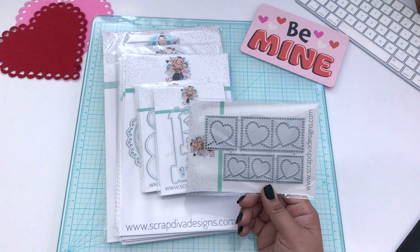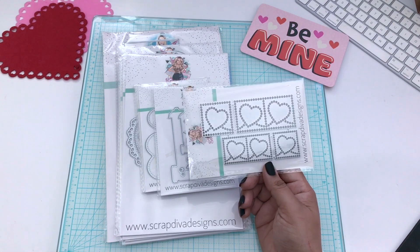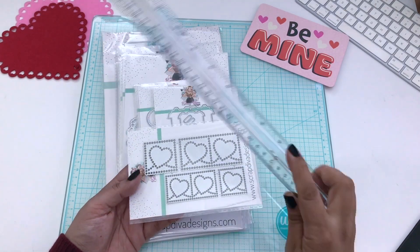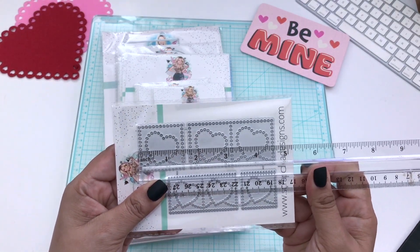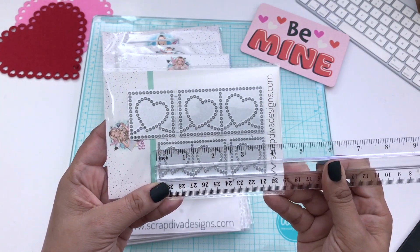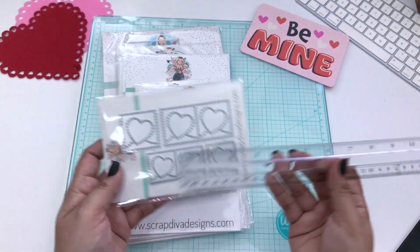First off, we have a heart postage stamp die set. Unfortunately, details about this aren't available on the website just yet until the first, so I'm unable to give you the exact measurements. I do have a ruler here, so we'll share what it approximately would be. This one is a little over four and a half inches, and the smaller one — you do get a large and a small, and each one comes with three dies, all connected together. This one is a notch under three and a quarter.